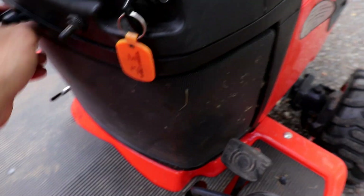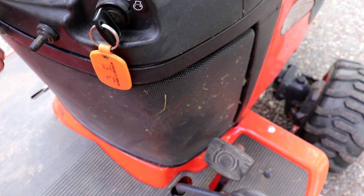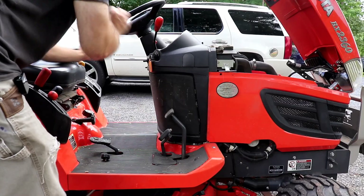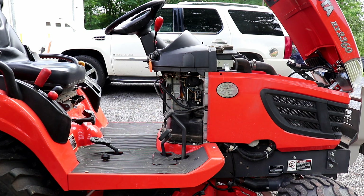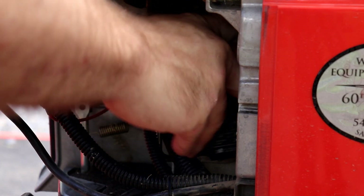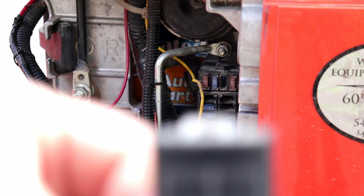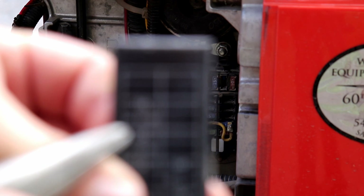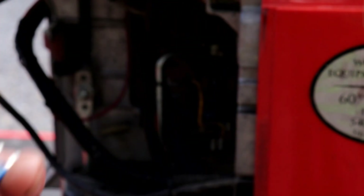Now we'll come around to the other side of the tractor. Remove this screen at the back. Alright, so now we'll remove the cover from the fuse box. If you look at the diagram, the top fuse on the left side — at least on this BX2360 — says solenoid. You need to pull that fuse out and check it.